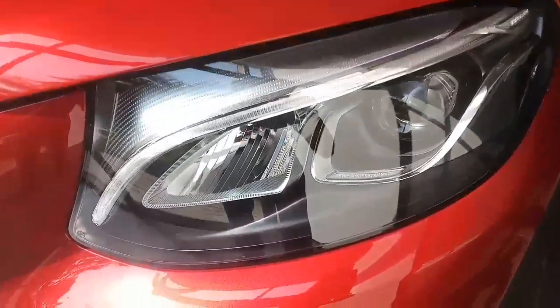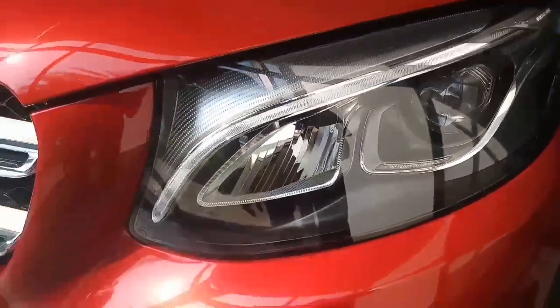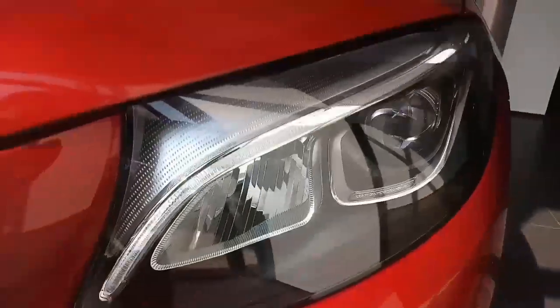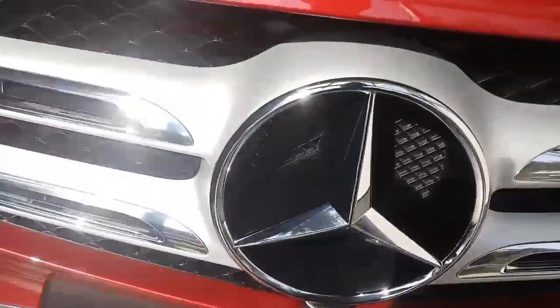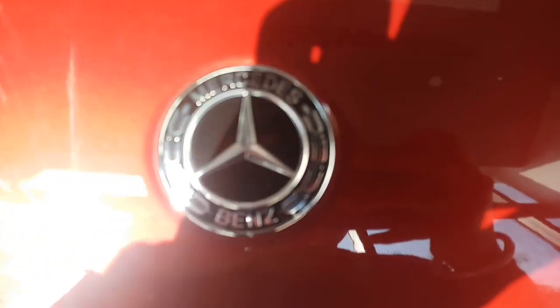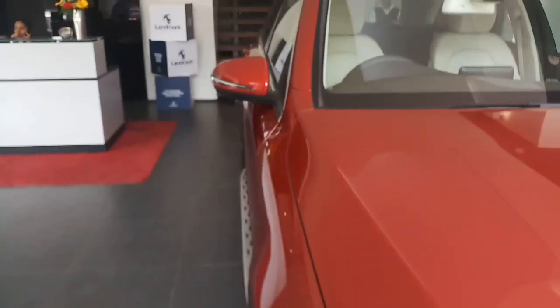We have the LED projector lamps, as you can see right here. We don't have the fog lamps, but these lamps are powerful enough. There's the chrome grille with the Mercedes logo mounted in the center, and then we have a new Mercedes-Benz logo on the top. This is what the car actually looks like.